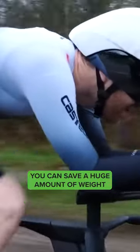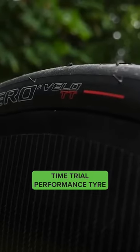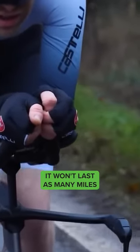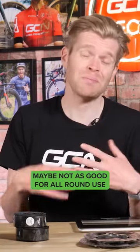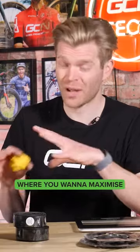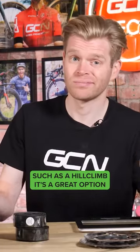Similarly, you can save a huge amount of weight by switching to a lightweight time trial performance tire. Of course, a performance time trial tire is lighter for a reason — it's not magic. It won't last as many miles and it has considerably less puncture protection, which means it's maybe not as good for all-round use. But for a one-off performance event where you want to maximize how light your bike is, such as a hill climb, it's a great option.